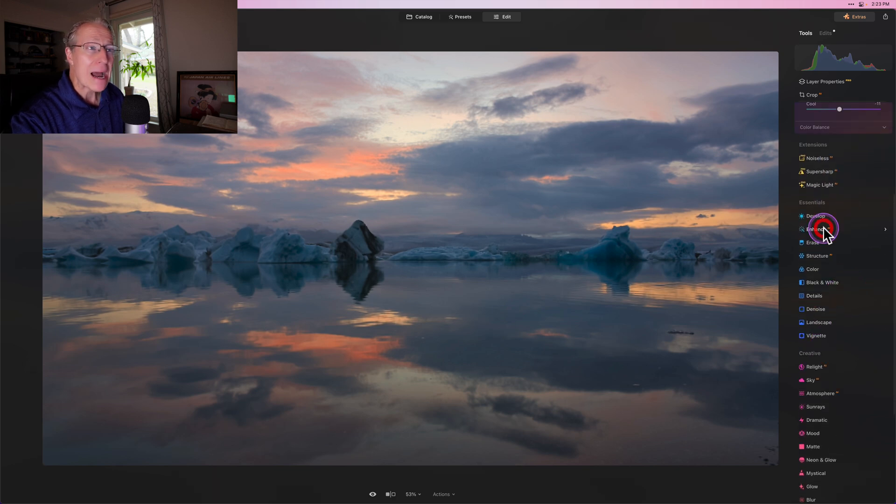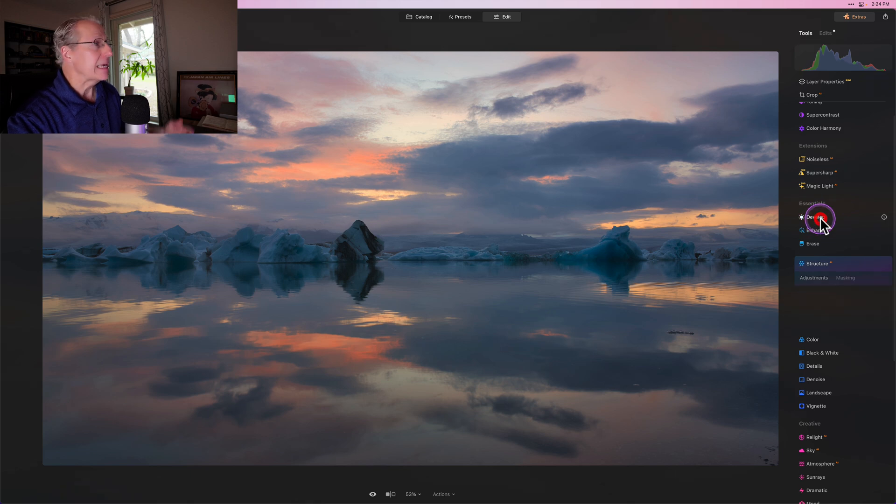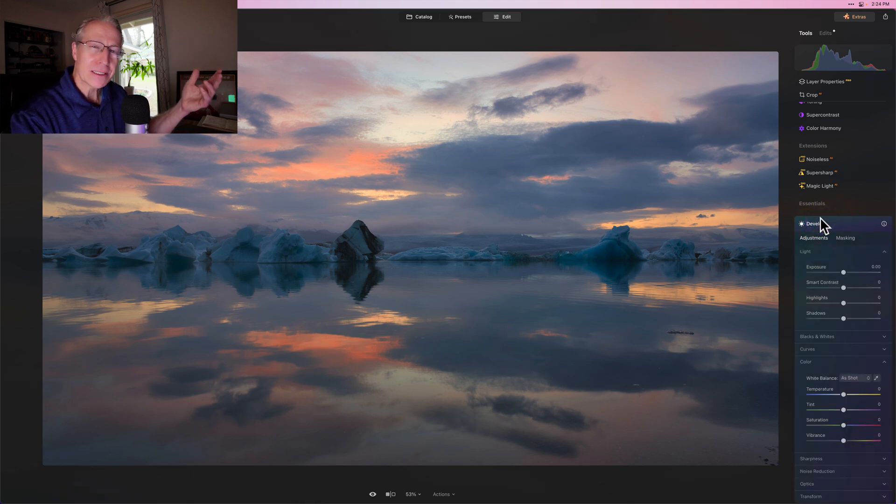It allows you to come in and take so much powerful control over your images — it's really just an empowering sort of approach to photography and photo editing. It allows you to come in and make something that you can really end up loving, even without taking the time to really focus, because you're recording a video and talking about it at the same time.